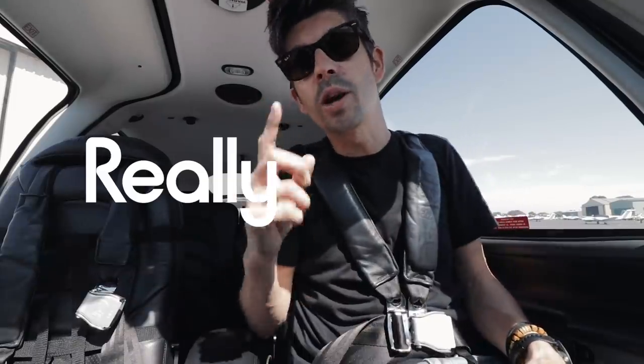We are on board Echo Yankee Zulu. I'm just going to do a really quick local flight today just to demonstrate taking a couple of notes on the iPad and taking a few notes on paper, just to kind of show you what it's like.